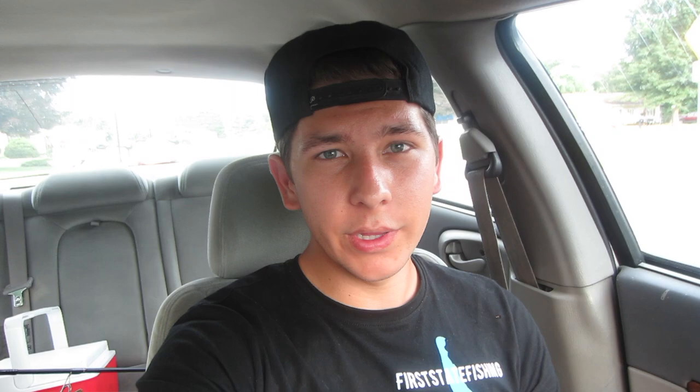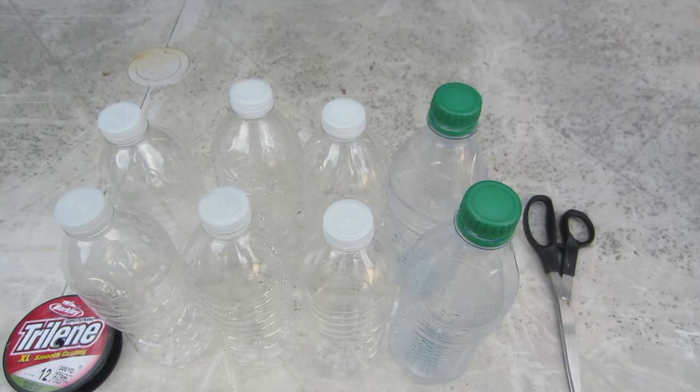What better to use when the fishing is slow than some live bait? As we all know, live bait can get expensive, so I figured why not go out today and try to trap some bait myself. The only problem is I do not have any minnow traps, so today I'm going to try to make some minnow traps myself. I'm going to be recycling some old water bottles and turning them into a minnow trap. Hopefully this can work - let me show you how I'm going to make these.